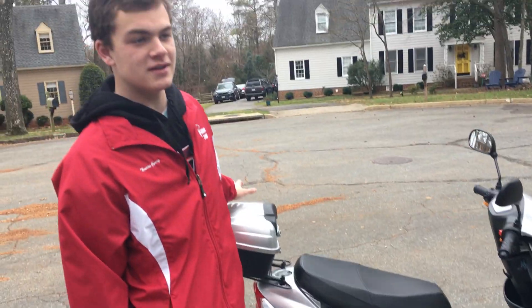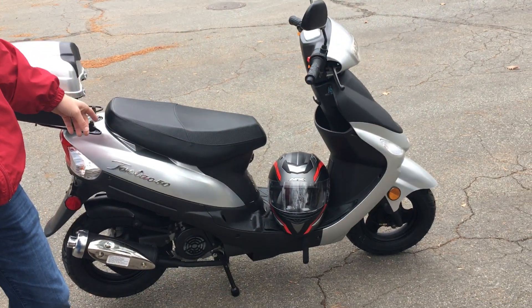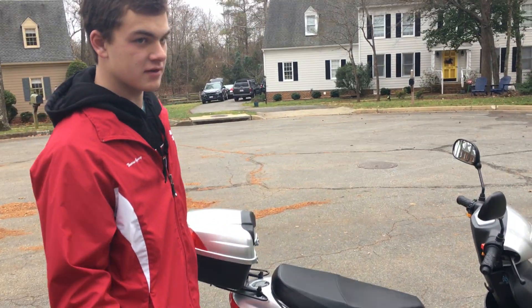I bought the scooter yesterday. I paid $935 with the helmet, upgraded battery, and after tax. I think it was reasonable.